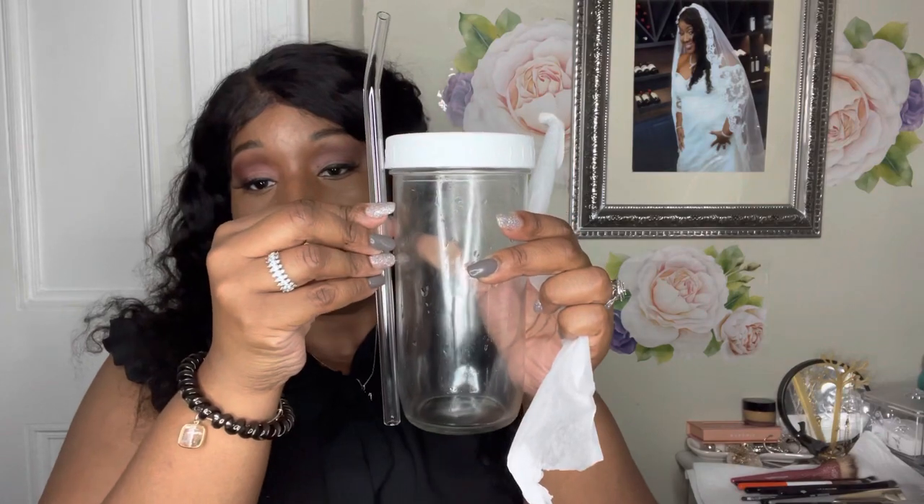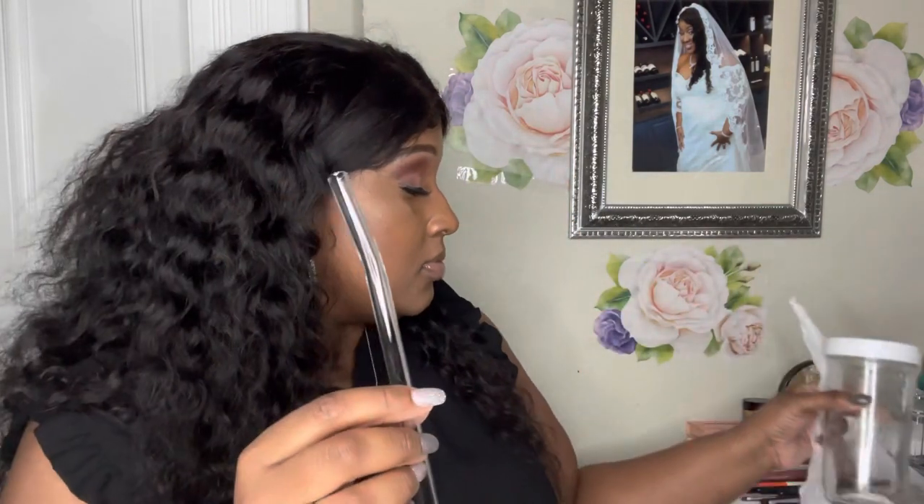I also picked up these glass straws, which I use almost every day with my mason jars. It comes with about four straight ones and one angled one. Honestly I don't use the angled one as much, but the straight ones are really tall and perfect for the larger jars. I went the glass route because it's easy to clean and you can see what you're actually drinking.